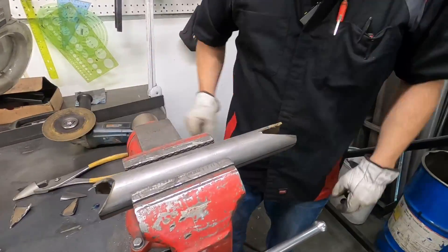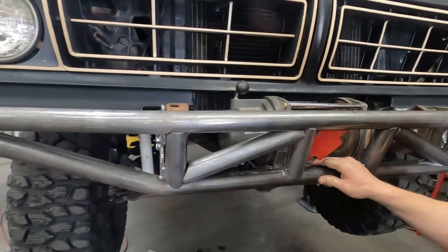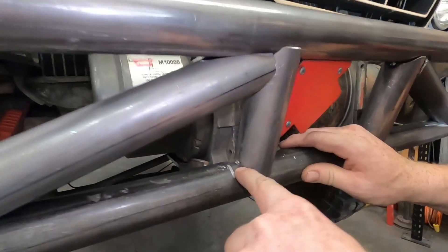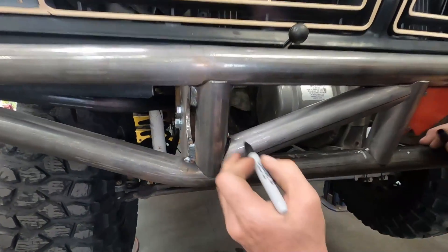Okay, so let's see how this thing fits on the vehicle. So like that — not too shabby. But this gap here is about a quarter inch. This is my mark where this tube needs to be, so we're a little bit long, which is good because that's going to give me meat to trim this down.